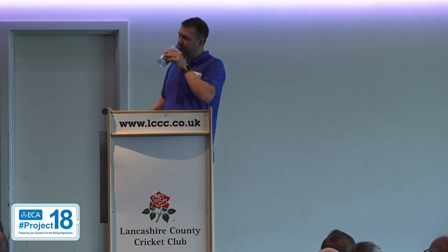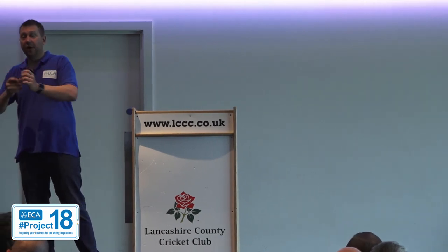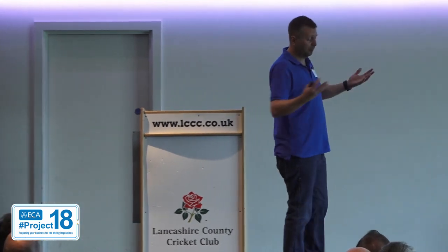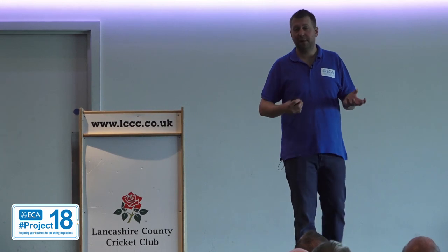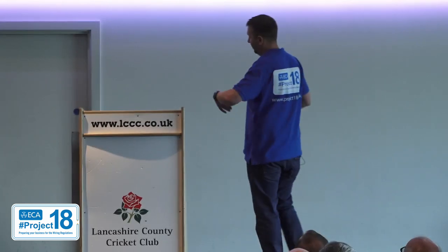So, special locations. There have been a few changes here. A special location in the regs is somewhere that is above and beyond the existing regs — a location where you have to do a little bit more. The common one we all tend to work in at some point is a bathroom. Very little has changed in terms of bathrooms — still exactly the same as before. Still got the zones, still can't fit a socket closer than three metres, and still plenty of RCDs.